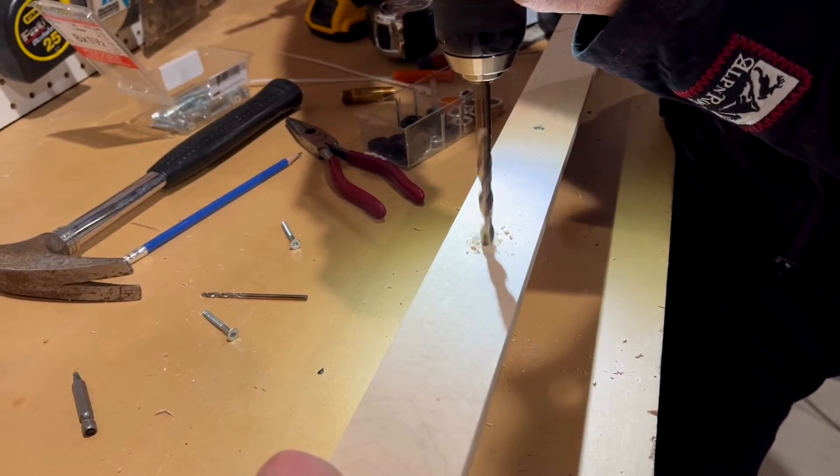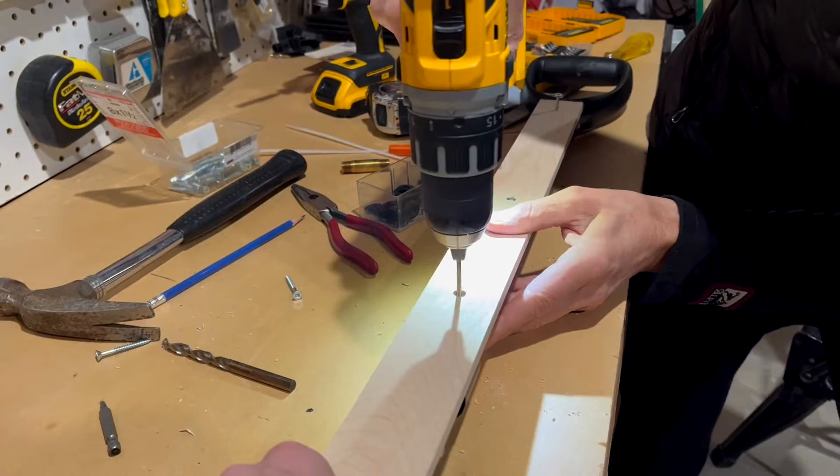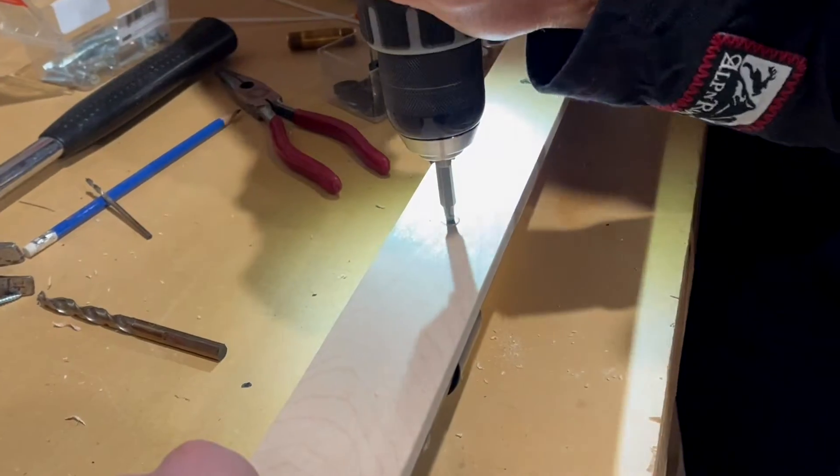In the neck, we drilled the spot for the screw head to sit, then we drilled the hole for the screw and drilled the screws in.